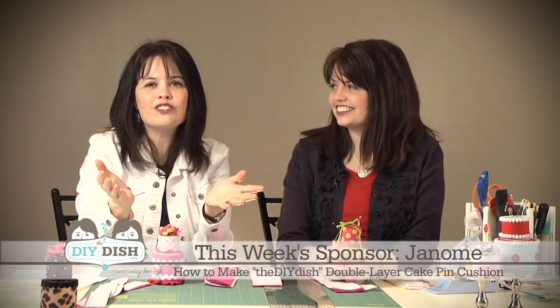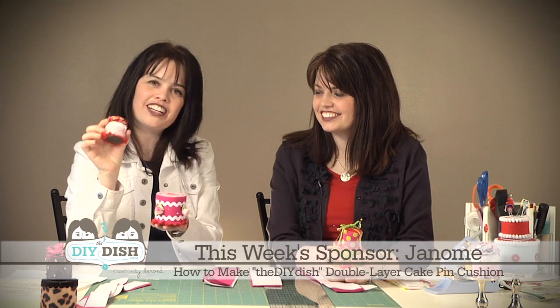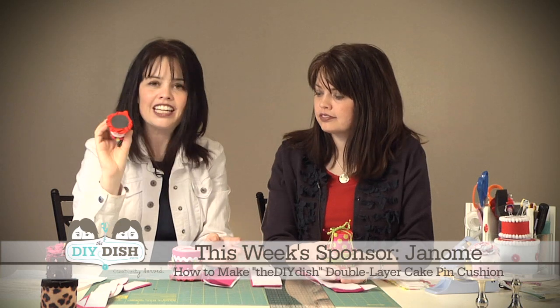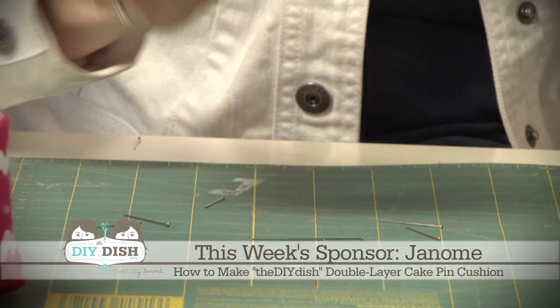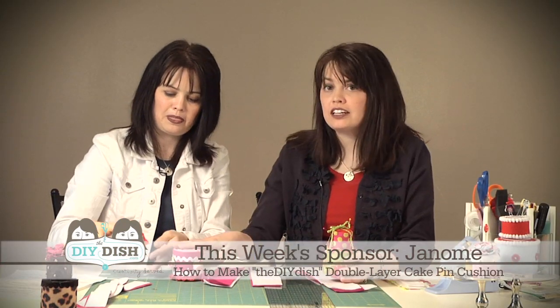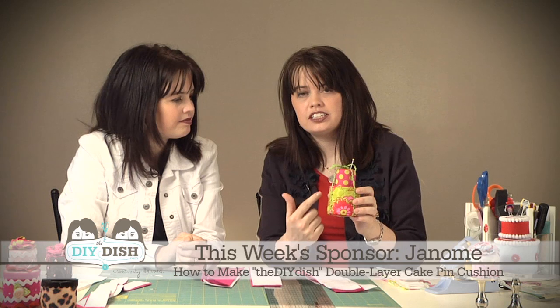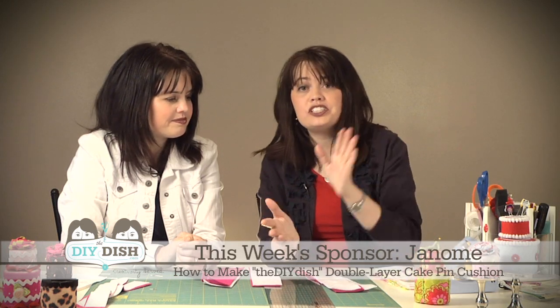Let's get started and go make those cakes! In celebration of our first show, we felt it was only fitting to have a celebratory cake pin cushion. We have the bottom layer, the top layer, and a magnet on the bottom — this serves a dual purpose. If you're anything like us, you probably have straight pins falling all over the place, so the magnetic area lets you quickly pick up your pins. This one was made out of felt, but we're going to show you how to cover it in fabric too. For materials, you'll want four sheets of felt — just your nine by twelve sheets that you can pick up at any craft store — and we chose two different colors: pink and white.